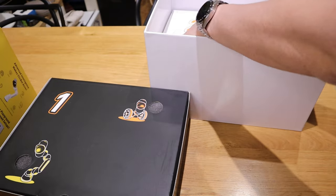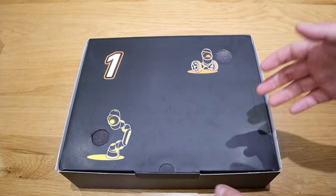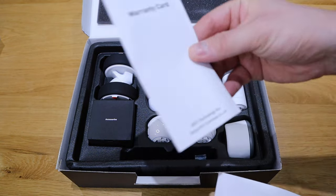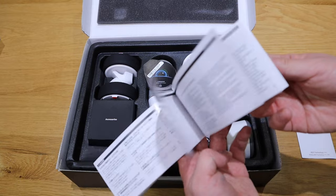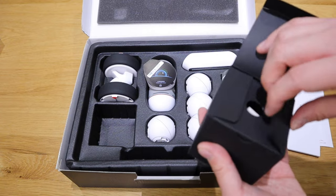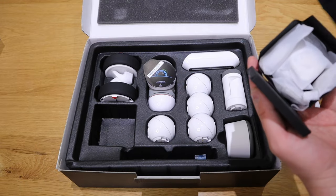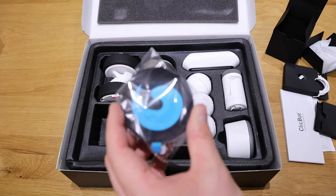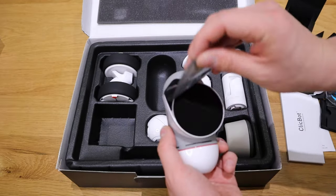Now we've got number one here and number two. Let's see what's inside number one. We've got a warranty card, and an instruction manual booklet. We've also got accessories — so let's look at what sort of accessories we've got. That's the USB-C cable to charge the Clickbot. These look like joint parts, and this kind of looks like a sticker-ish thing at the moment. I believe this is the brain.